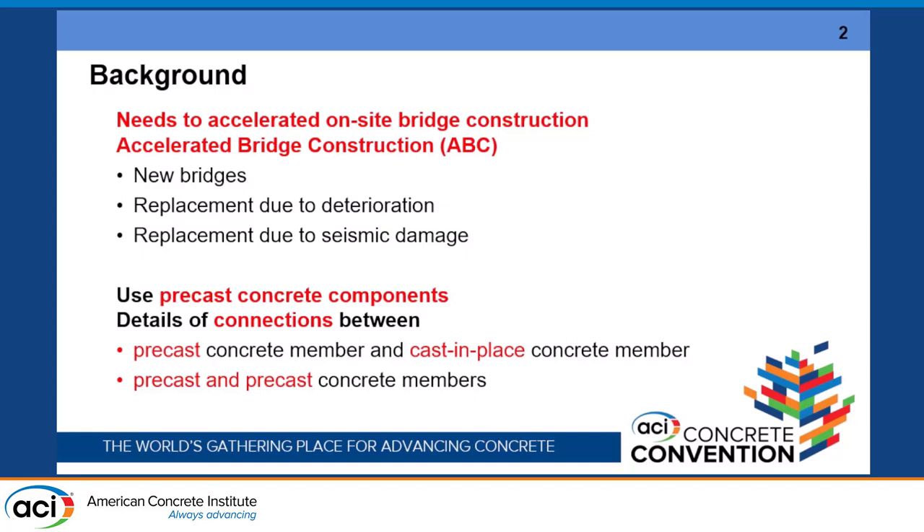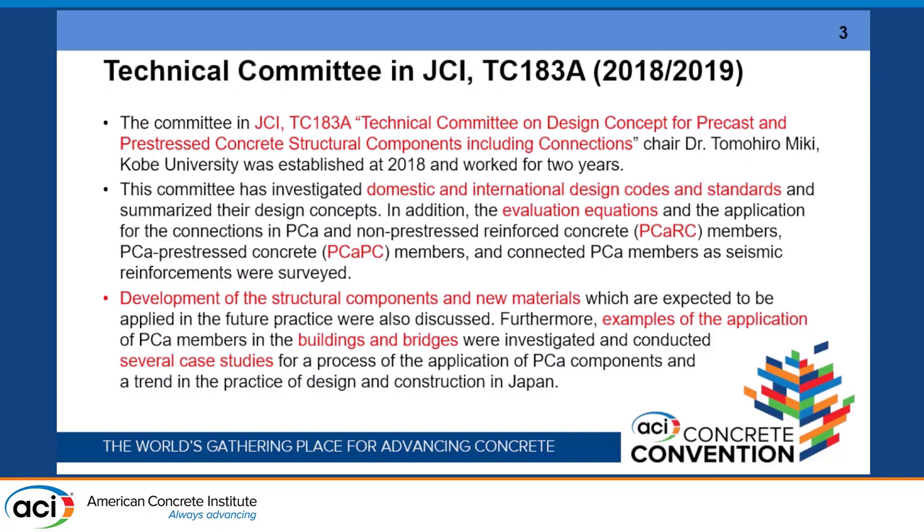Precast is a very beneficial strategy for replacement and new bridges. However, there are many disadvantages including the precast cast-in-place joint or precast concrete members. We need to focus on the behavior of the total system including this kind of joint. The technical committee in JCI, Japan Concrete Institute, was established for the design concept of precast prestressed concrete structural components including the connection, chaired by myself, and I worked for two years. The target is not only experiment but also a survey of domestic and international design codes and standards.